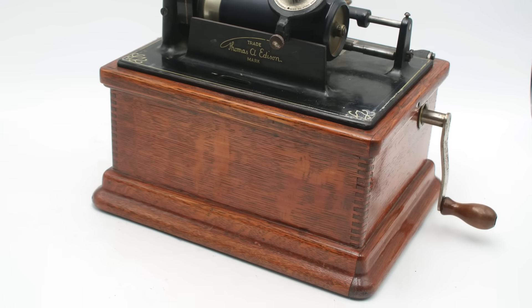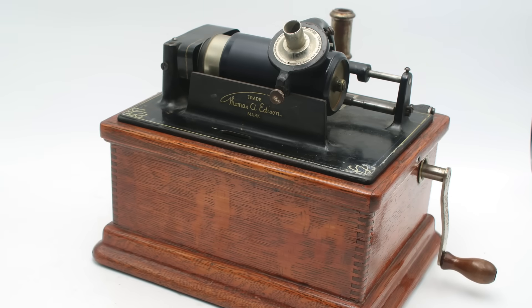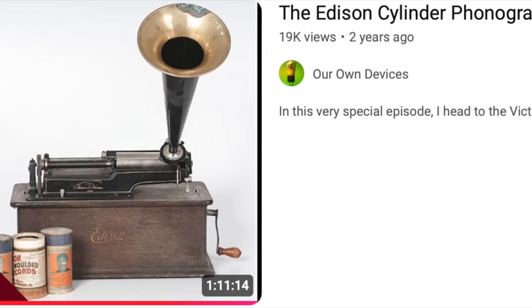Hello everyone and welcome to another video on Our Own Devices. I'm Jean Messier and today we're going to be taking a closer, more technical look at a device I've previously covered on this channel — an Edison Fireside cylinder phonograph. Longtime viewers will remember that a few years ago I made a video in collaboration with the Dallivert House Museum here in Winnipeg, covering the early history of sound recording. If you haven't seen it, please do yourself a favor and go watch it.